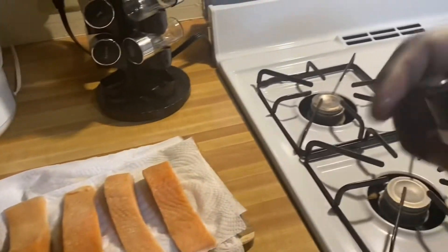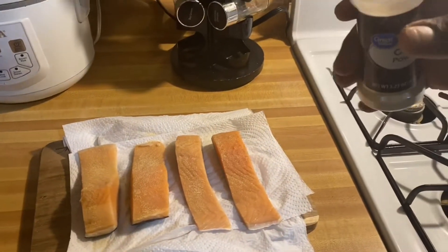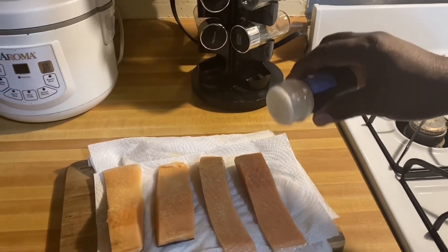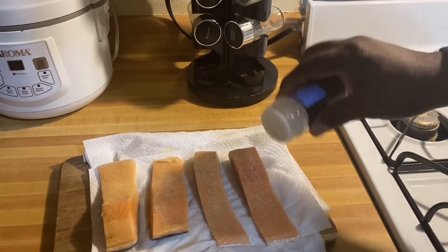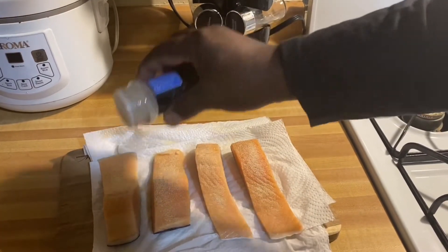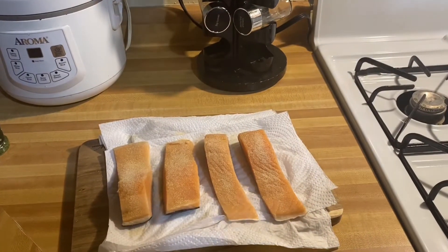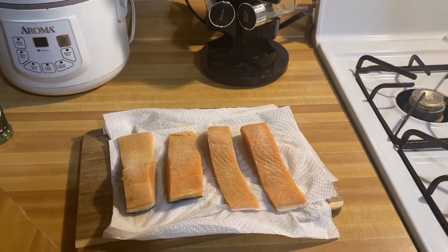Now my onion powder — just a little bit. This is not a measured amount, you know what I mean, just a little bit. In Jamaica they say a little 'toops' or a little 'kench.'